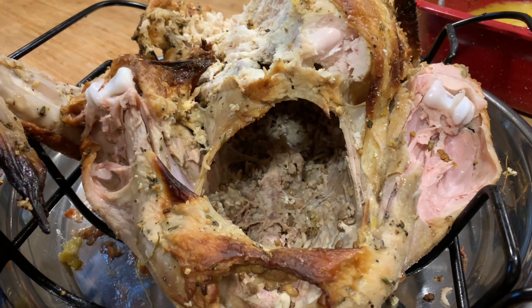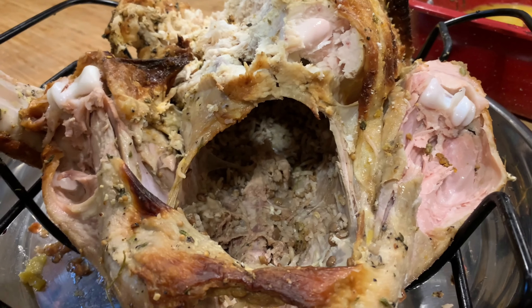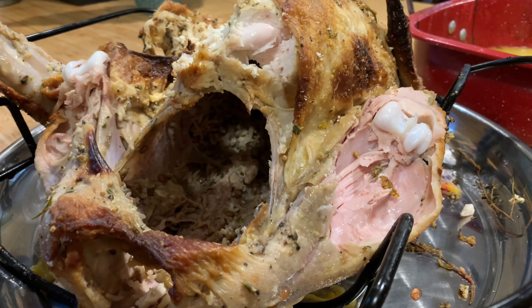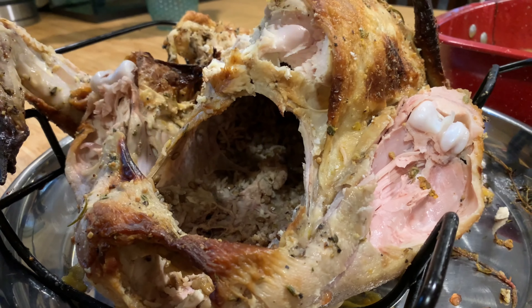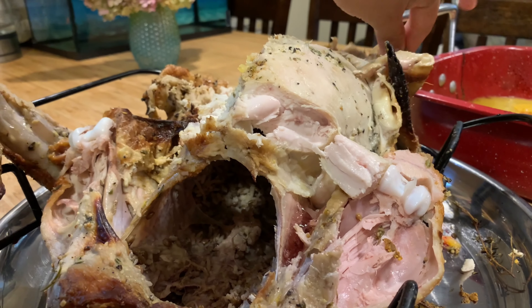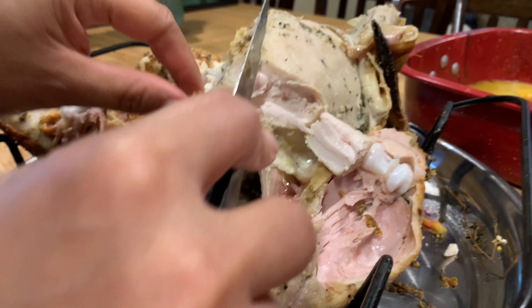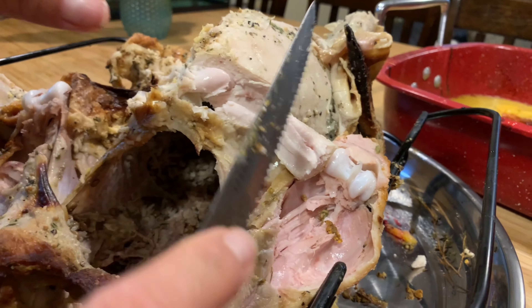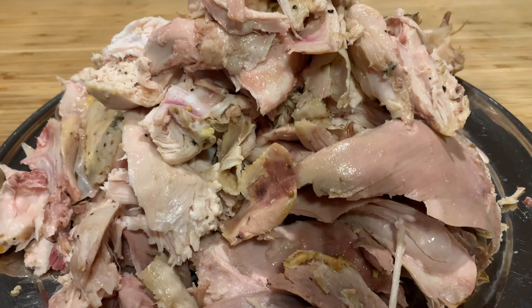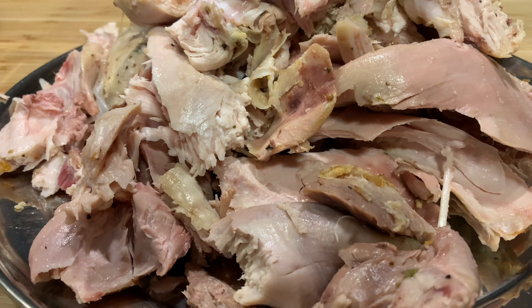This is our leftover turkey and I'm going to recook it into a new dish. I will just get the meat out from the bones and cook it later. I'll show you how I take it out. I don't want to cook it with the skin, so I have to take off all the skin. You can use a knife to take it out like that. My mom already took off all of the bones. Now it's ready to cook.